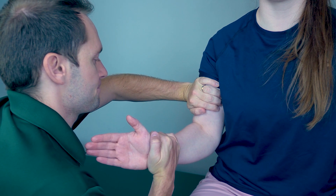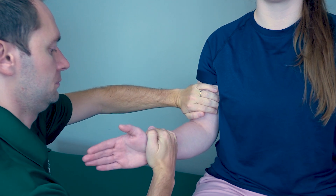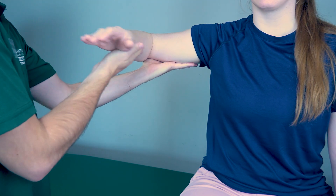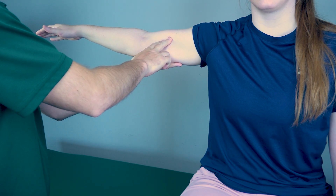There are six grades to manual muscle testing: five, four, three, two, one, and zero. Five is when your patient is able to perform full range of motion with maximal resistance. Four is when your patient is able to perform full range of motion against gravity with moderate resistance. Three is when your patient is able to perform full range of motion with no resistance. Two is when your patient is able to perform partial or full range of motion in a gravity eliminated position. One is when you can visibly see or feel the muscle firing. Zero is when you cannot visibly see or feel the muscle firing.